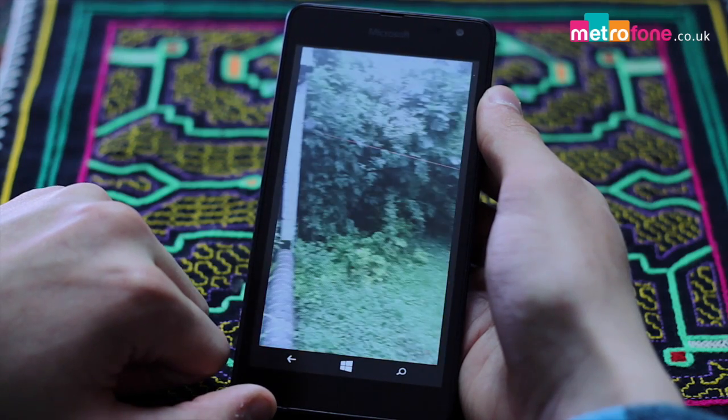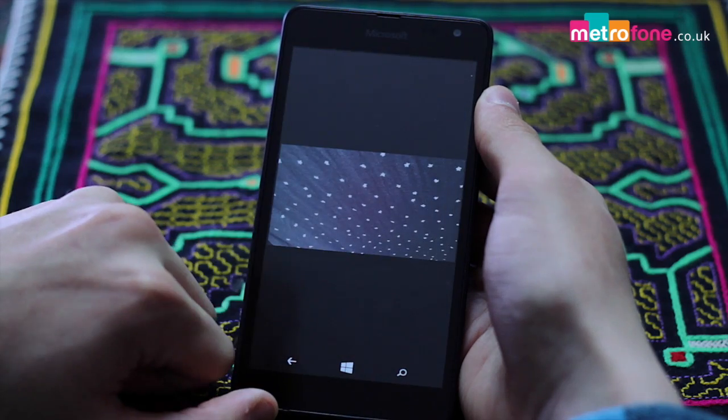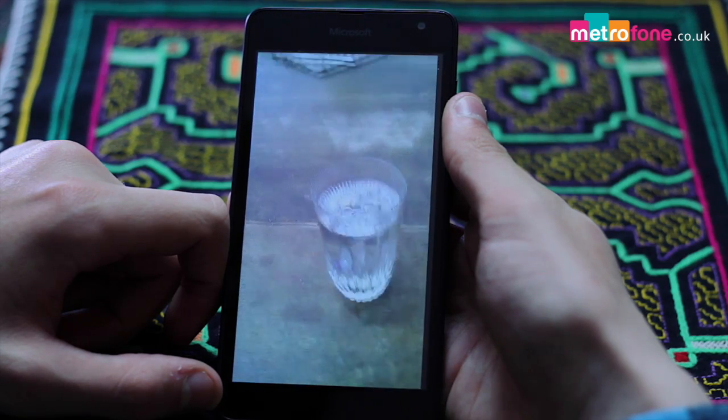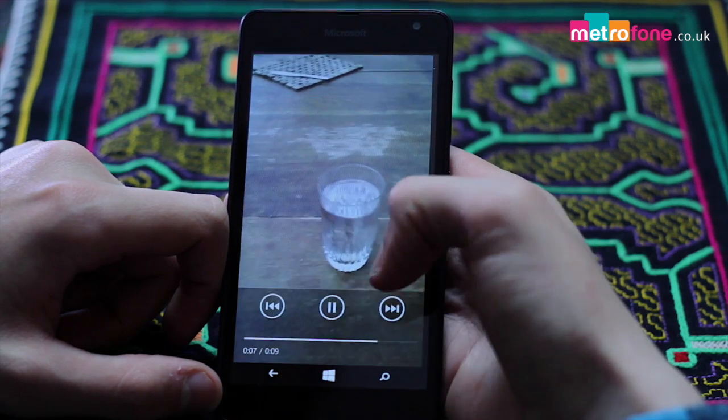Although the shots will pass for you and your mates, this will not win you any prizes. But point and shoot, that's what it's all about and it's loads of fun. Unfortunately, the video limitations are obvious in the 480p at 30 frames per second and with no stabilisation whatsoever, they do look a bit amateurish.